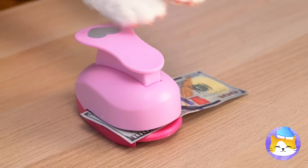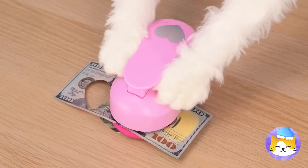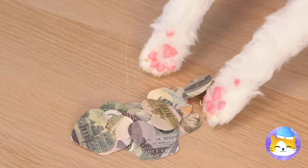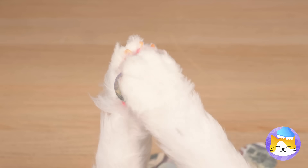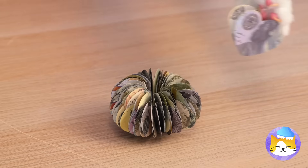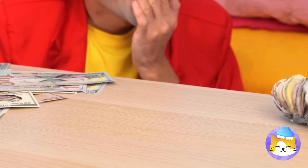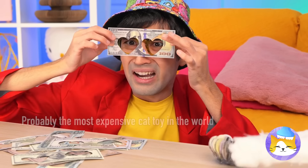After all, think of all the crafts we can do with them. Cut out a bunch of hearts and fold them all together. Make it into a circle and it's a brand new toy. Fun like this is truly priceless.